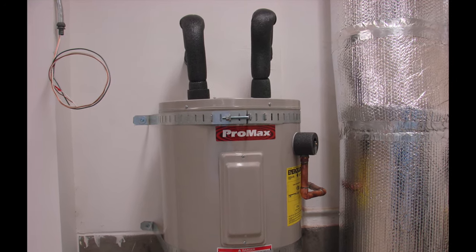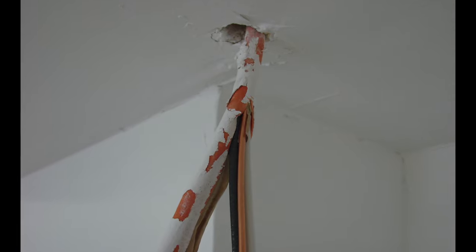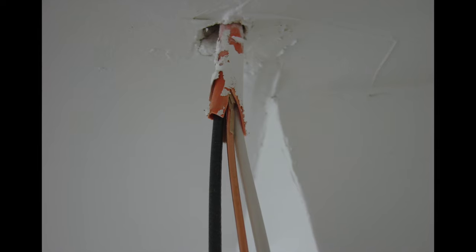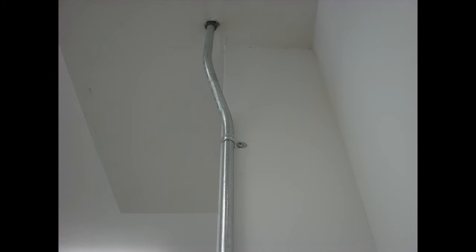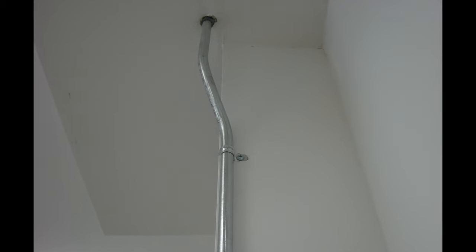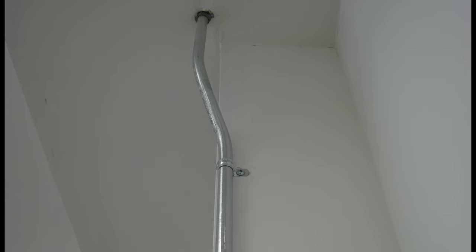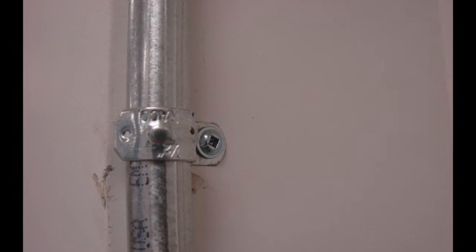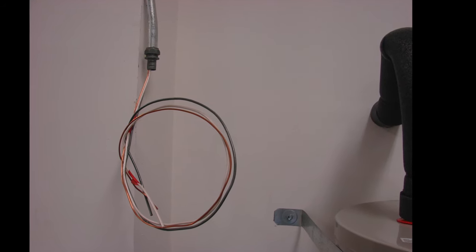If you're installing a brand new circuit to a new water heater, typically it's going to be a number 10-gauge copper wire, two conductors and a ground — three wires total. We typically bring this circuit into the area where the water heater is; it usually comes in from above, but it can come in from any other direction. The wiring is protected with either electrical metallic tubing (EMT) or an electrical flex. In this case we see both, where the 10-2 with ground cable is run out of the ceiling into a half-inch EMT.